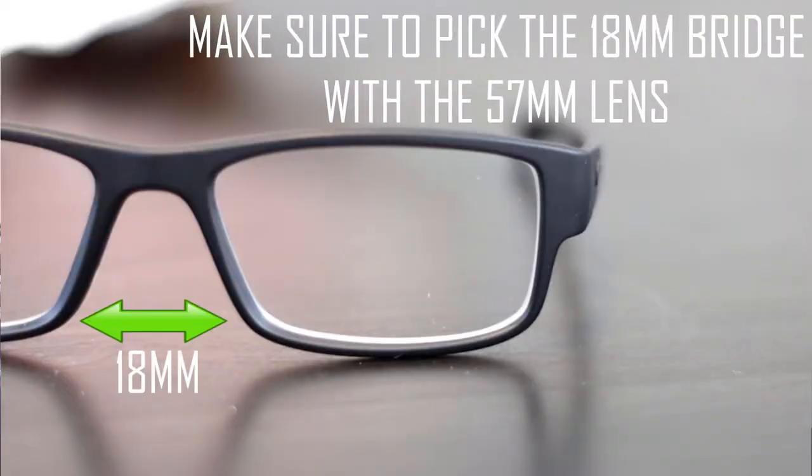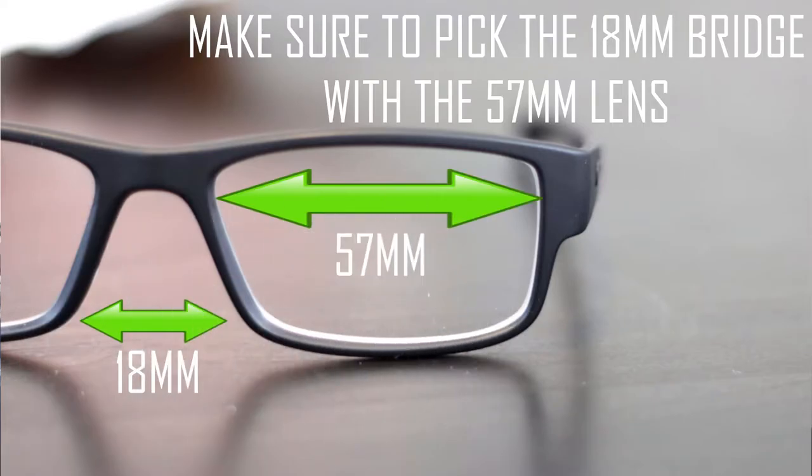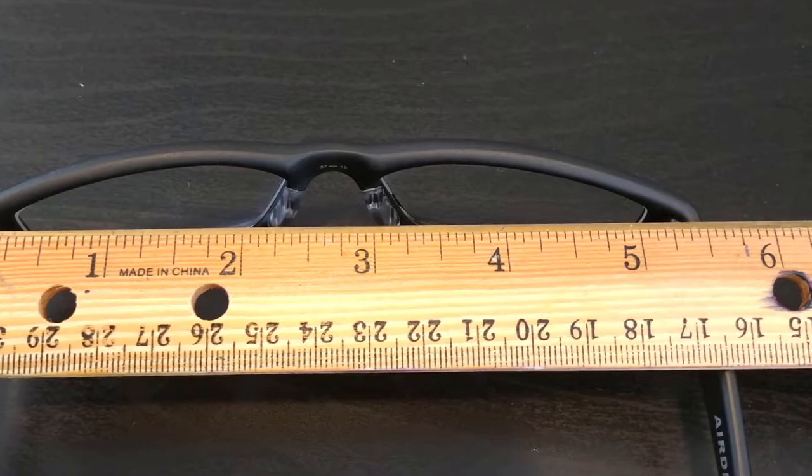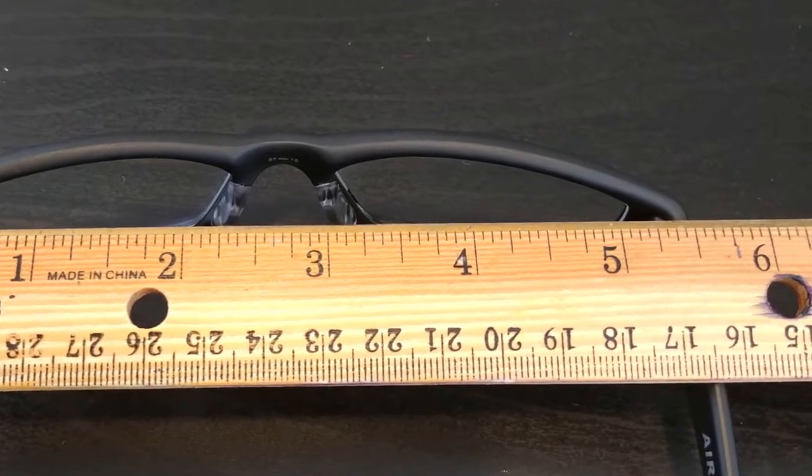I really like these glasses — these ones are called satin black. Be very careful when ordering because these are the 18 millimeter bridge; there are some that are smaller. If you're looking for the bigger ones, the 18 millimeter bridge is what you want. The lenses on these are 57 millimeters wide, and when I put a ruler up to them, they measure 5 and 5/16 inches — about 1/16 smaller than the Servo XLs, but they fit really good and I love the square look.